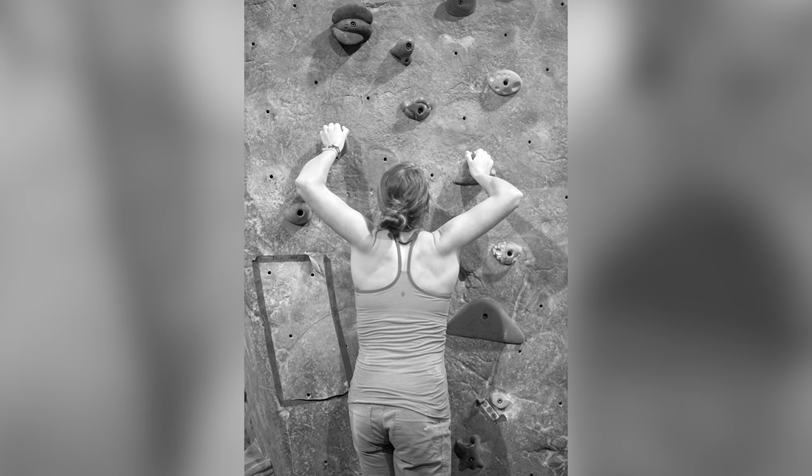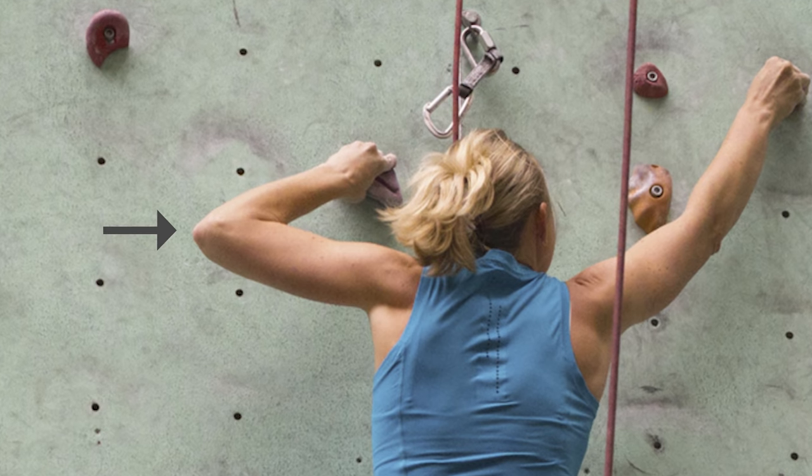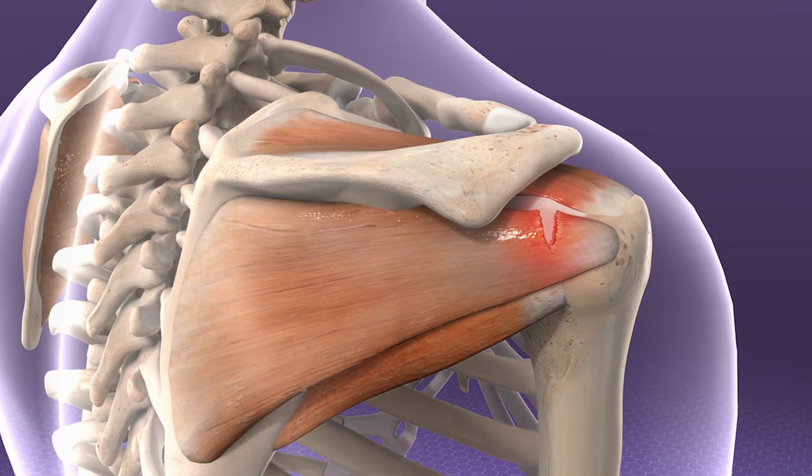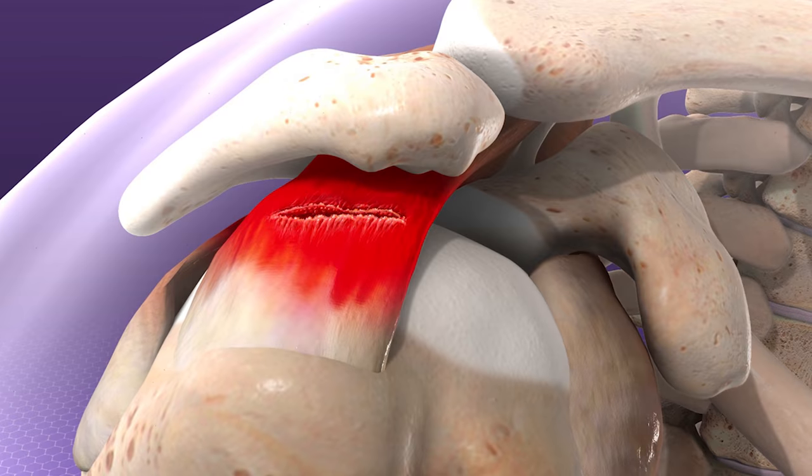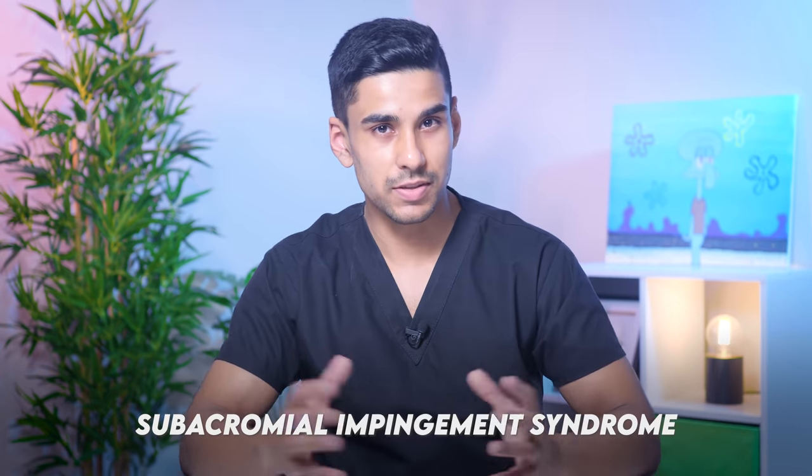The biggest giveaway that a person isn't retracting their scapulas while climbing is when they do the chicken wings — this is when your elbows flare out like this. Here, the rotator cuff muscles are forced to compensate for the biomechanical disadvantage by internally rotating the arm to lift the body. This excessive stress on the rotator cuff leads to tendonitis, which is inflammation of the tendons, or in more serious cases, a tear of the muscle.